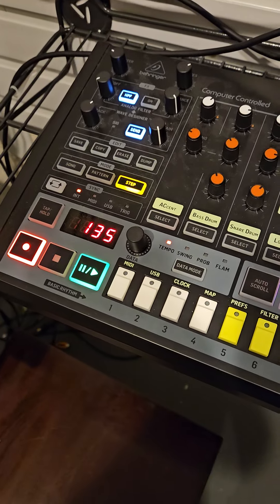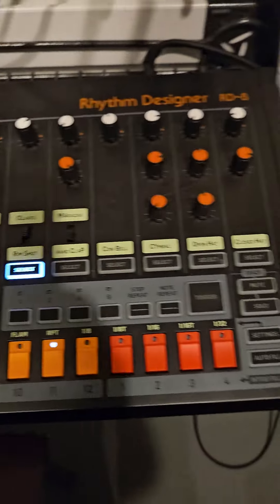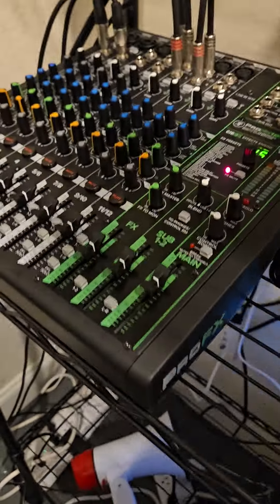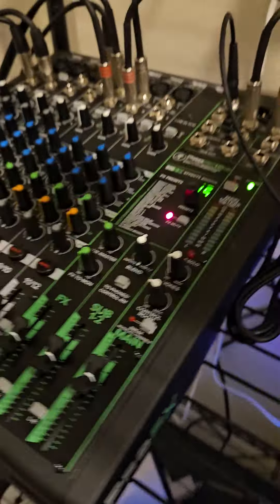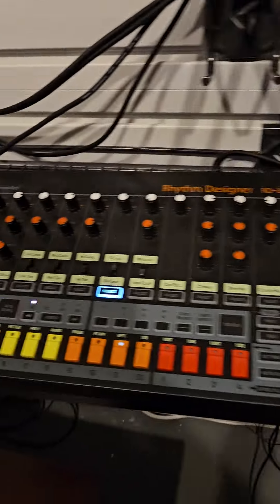This is a Behringer Rhythm Designer RD8. I'm just making bass and I wanted to point out how this Mackie Pro FX mixer can really EQ the bass really well. So let's play it.